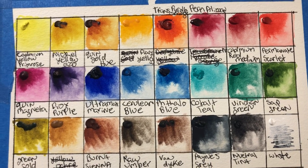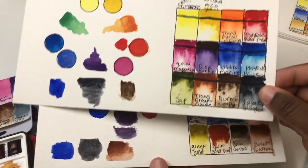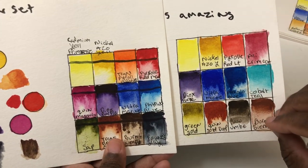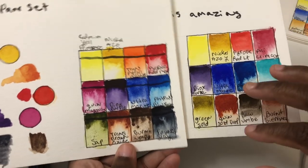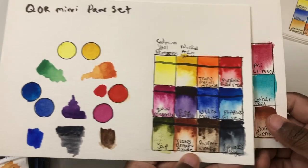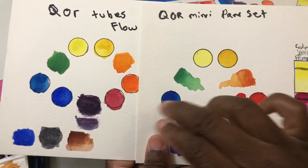I have this comparison chart and you'll see more of this when I do the comparison across all brands. For now, I just want to show you: this is the pan set and this is the tube set, and you can see the flow is pretty much the same — pretty much everything is about the same with no real huge difference between the two.